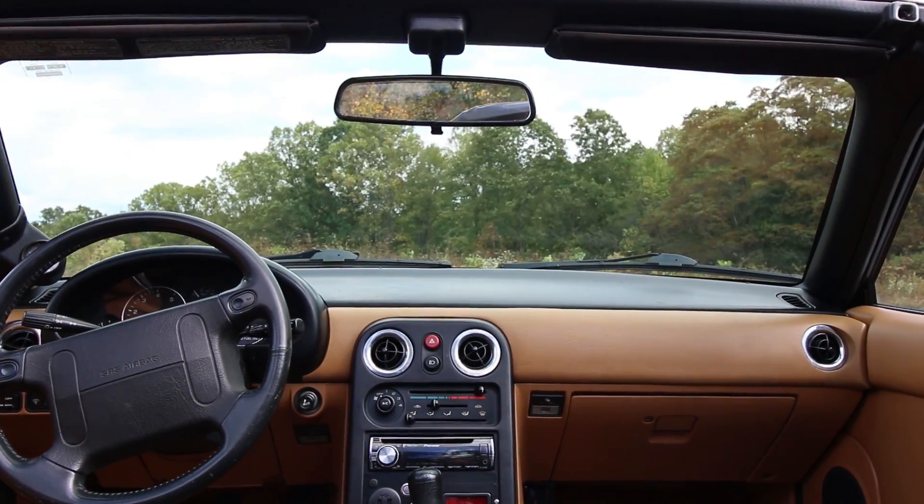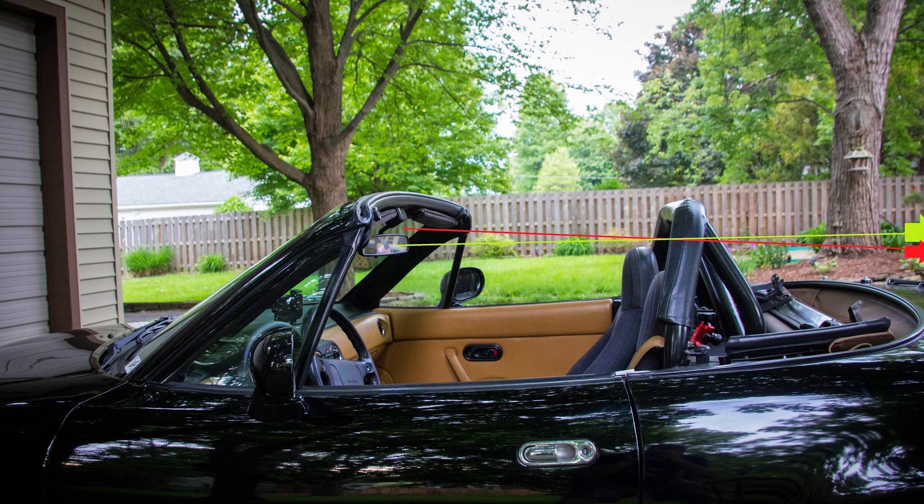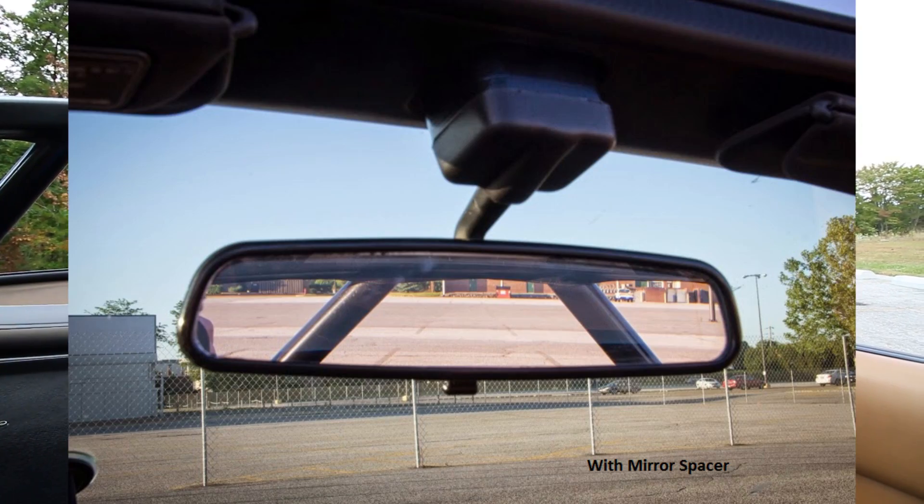Being a convertible with a roll bar, one thing that can be a challenge is the rear view mirror — trying to see out the back of the car. The roll bar obstructs some of that. This car is unique in that the rear view mirror is mounted to the top of the windshield frame instead of being adhered to the windshield glass like most cars. If you lower the rear view mirror, you can get a better perspective of what's behind you; otherwise you angle it down and all you're really seeing is the ground, not the semi truck that's about to run you over.